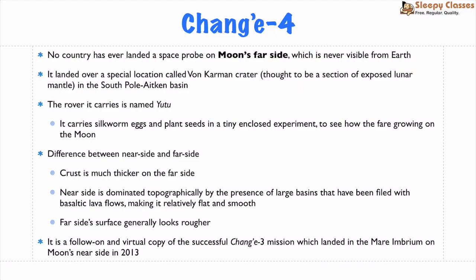First, China's Chang'e 4 Lunar Probe, which has landed on the far side of the Moon in the Von Kármán Crater, located in the South Pole-Aitken Basin. The rover is called Yutu-2, and it carried silkworm eggs as well as some plant seeds to study how life adapts to the lunar environment.